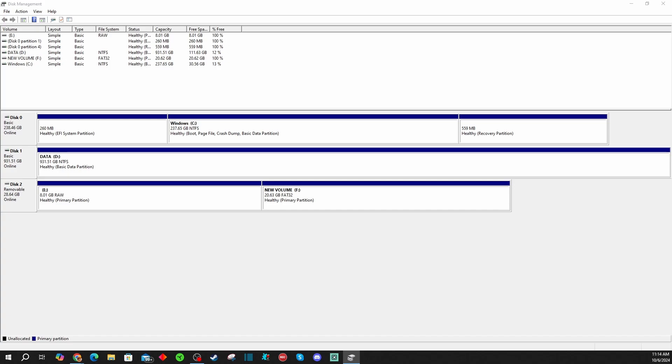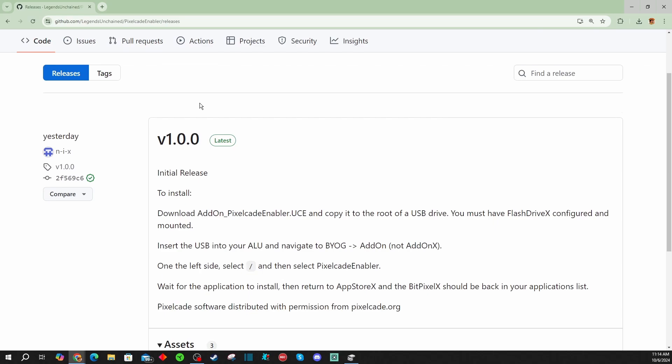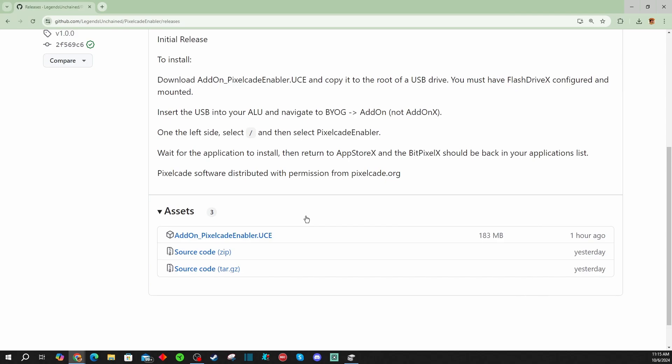Next, head over to this website on GitHub where the Legends Unchained PixelCade enabler file is located. The only thing you need to grab is the add-on X PixelCade enabler UCE — a UCE file that will launch PixelCade. Click on it to download. It'll ask where you want to save it. The drive we formatted was F; E we did not format. Make sure you put it on the formatted drive. Your letters might be different depending on how many drives you have connected. Pick the formatted drive F and hit save to download this file directly to that flash drive.